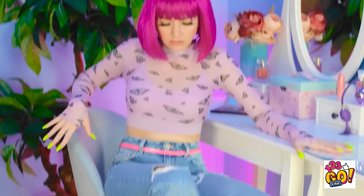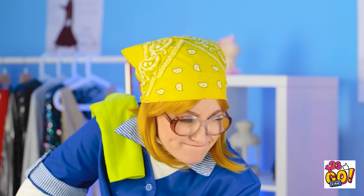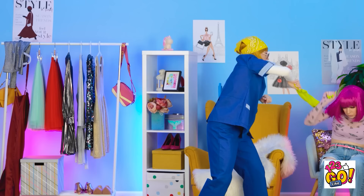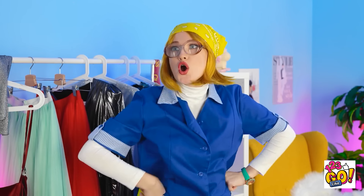Hey, watch it! Quit it! Move! What's your problem? Look at the time — it's time to clean! Get out of here! That's it! Take that! You better run! Well, I showed her.